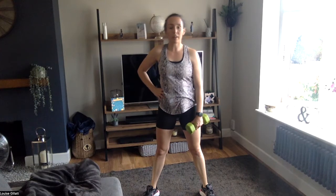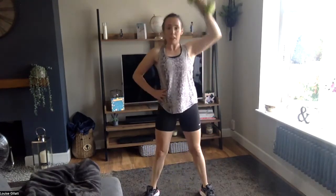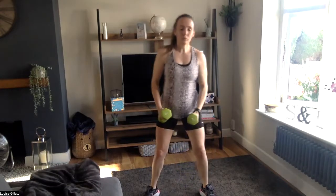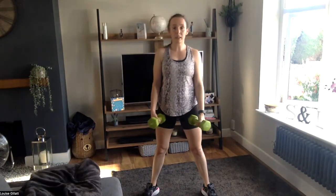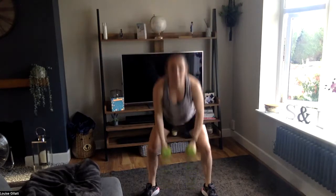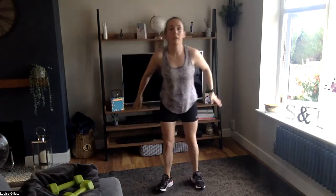Two, one — come on! Then on the last one, you can grab that second weight. Two, one, let's go — down, straight up. Right, after this one you've got three rounds of a long jump and shuffle back. Two, one. So long jump, shuffle back — or stay with me, squat shuffle. Two, one, let's go! If you can, jump it forward, keep that chest up, push the bottom back. Or stay with me and just step squat. Two, one — nice, two more of those.